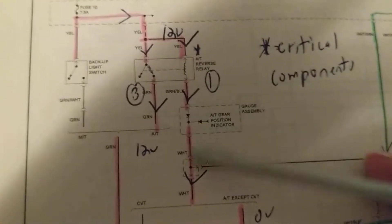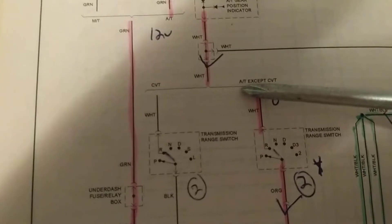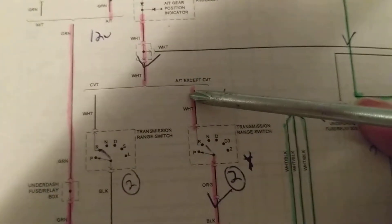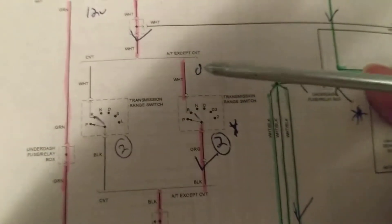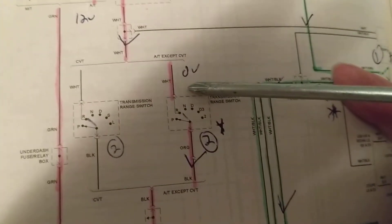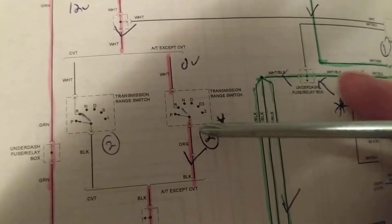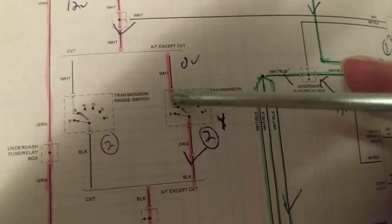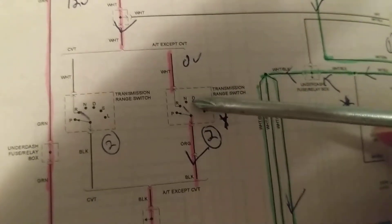Going down here, follow this path. When we come to this point, we see two things. CVT — automatic transmission. In order for this to happen, we know the reverse lights come on when we are in reverse. That means the transmission range switch has to be in reverse. This is the only position that has a connection; any other one will be open circuit.